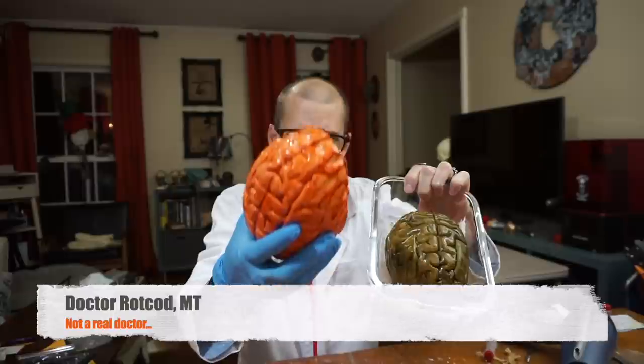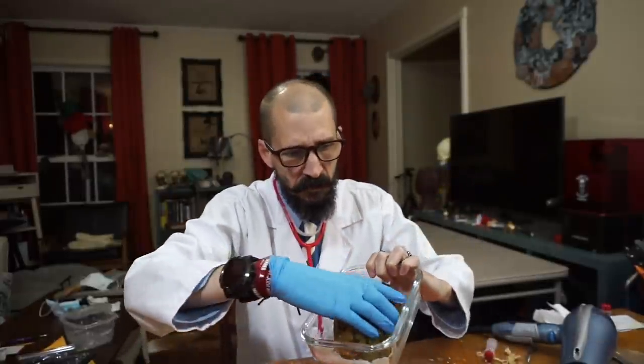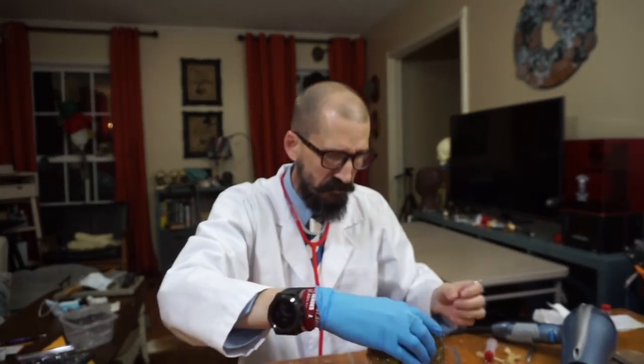Welcome to Monster Tutorials. I'm Dr. Rotkod, MT. Today we are making brains — brains like that, brains like that, and they're squishy. Let's get started.